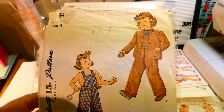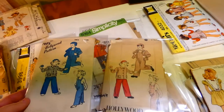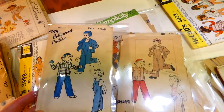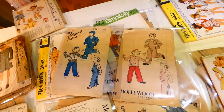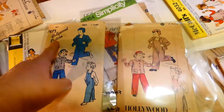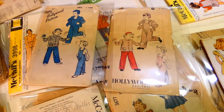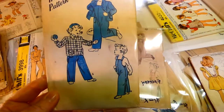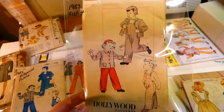Size four, with a cap as well — there's a red one and a blue one. Hollywood Patterns 1983 — they're both for four years, and for some reason the packaging is different. Maybe one's Canadian, one's American, or they just made it in two different pattern colors. The Hollywood pattern up here and the Hollywood pattern down here — same three children, same style of clothing, just different coloring.